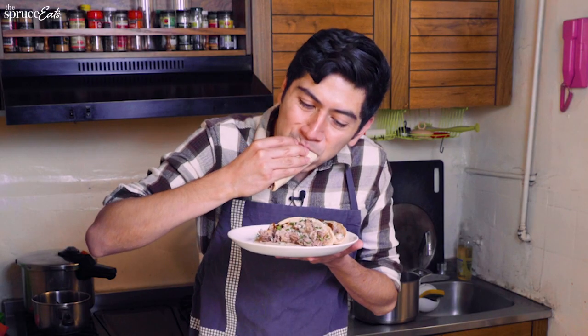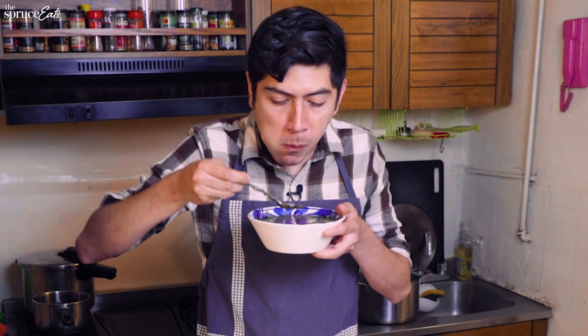All right, now we have our simple birria soup and tacos ready, so we're going to taste them. This is a more simple recipe, but it still has a lot of flavor and spice. If you have never made birria before, this is a great recipe to start with.